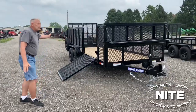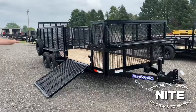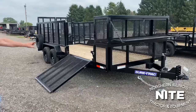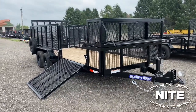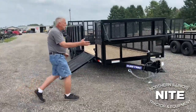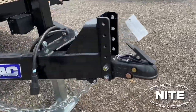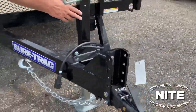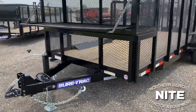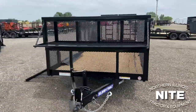Here is the same model, but now we've upgraded this to two 5,200 pound axles, in which case you're going to have a heavier frame also. The framework is going to be heavier, your upright posts are going to be heavier, your side rail tops are going to be heavier. On this unit we've gone to an adjustable coupler and an 8,000 pound drop leg jack. You can see the landscape toolbox with the door down so you can see how that works.